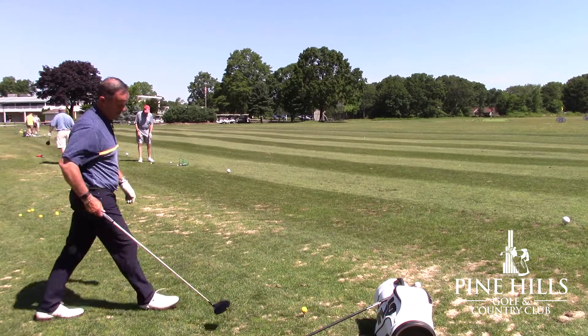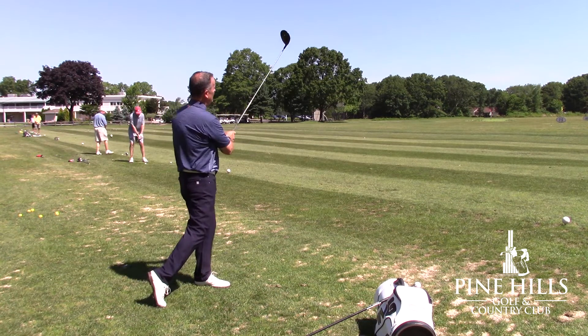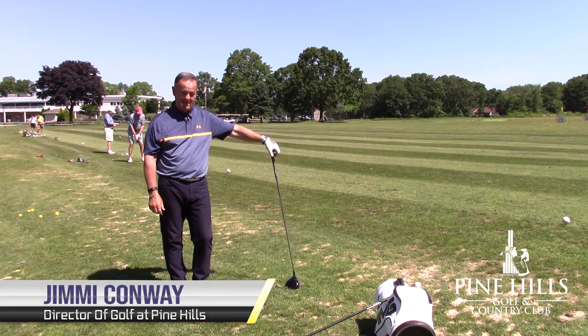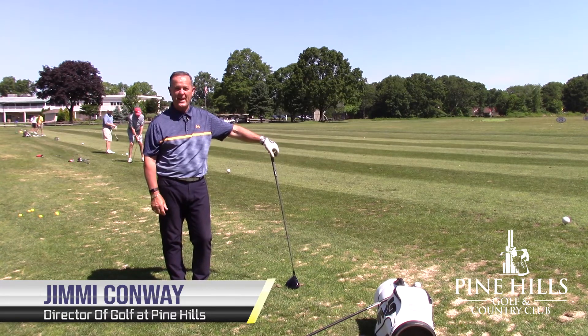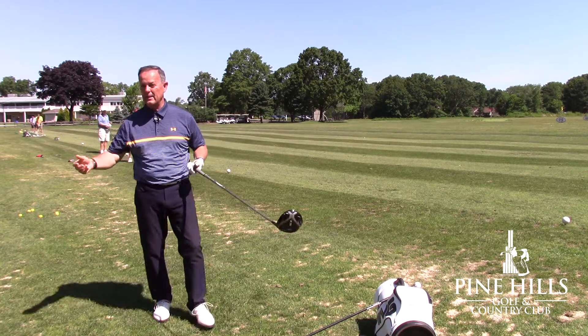Why is tempo throughout the day important to the success of your overall game? There we go again — no tempo in that golf swing at all. Just feeling myself throwing the club head and expecting better results.